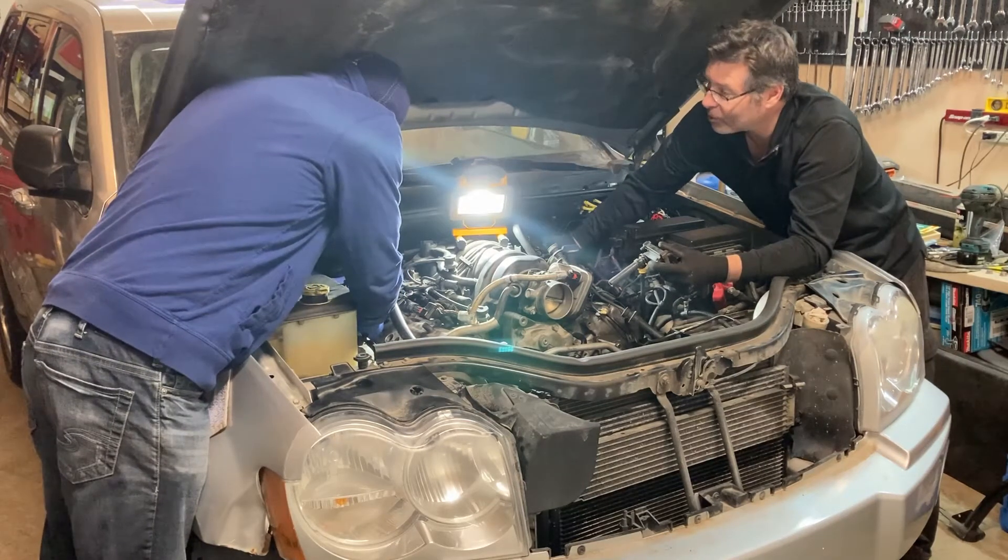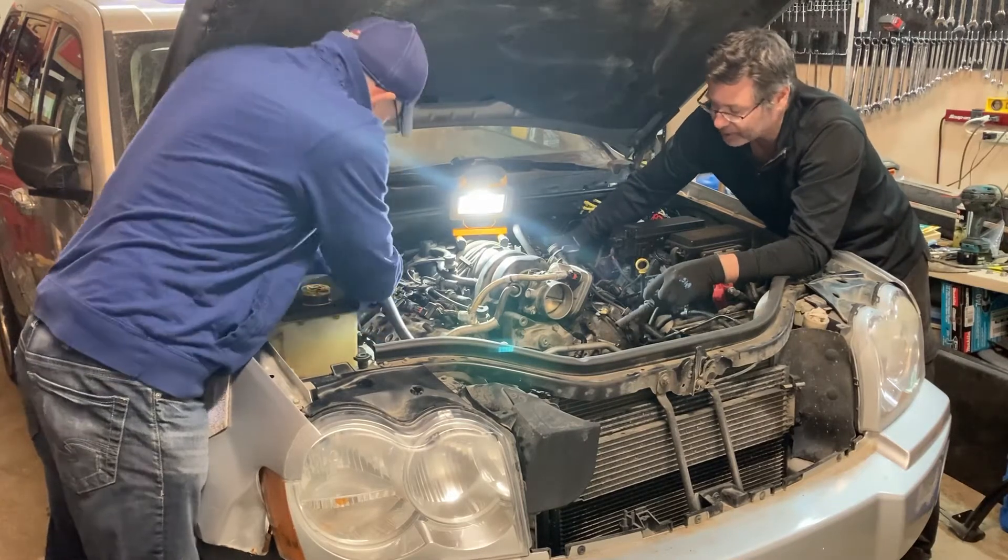I'm curious to get this one apart to see how bad it actually is, because I think the bottom end's gone as well.